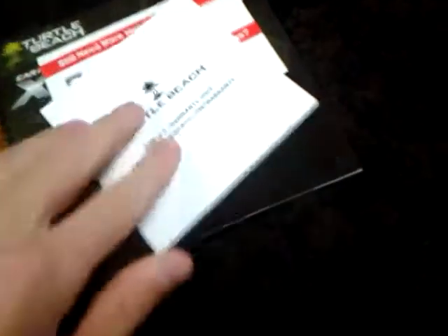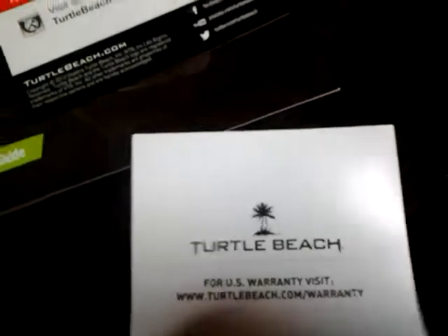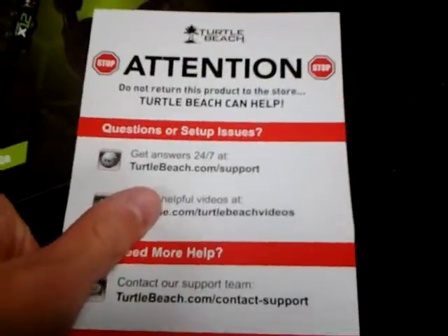You'll get the Turtle Beach stickers, which are very nice — I would actually use those. And about your warranty information, visit TurtleBeach.com to get information on that. And here's a help and attention guide.